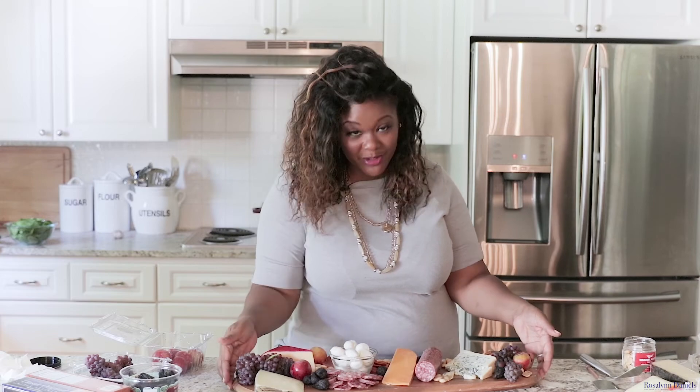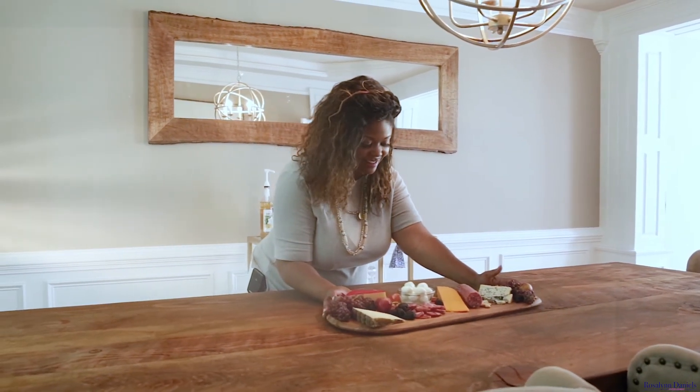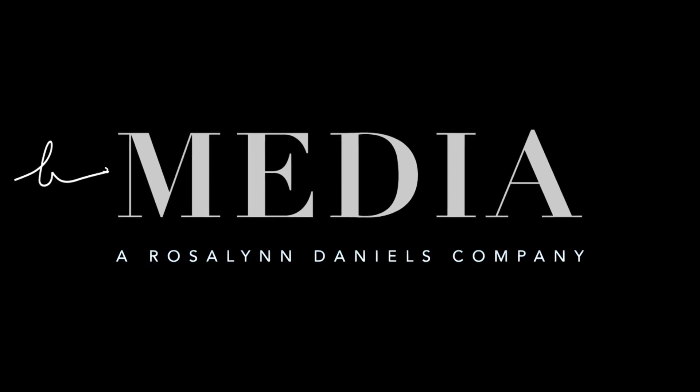I think our cheese board and charcuterie is ready to go, so we're just going to go ahead and place this on the table. For more tips, recipes, and lifestyle hacks, please visit RosalindDaniels.com.